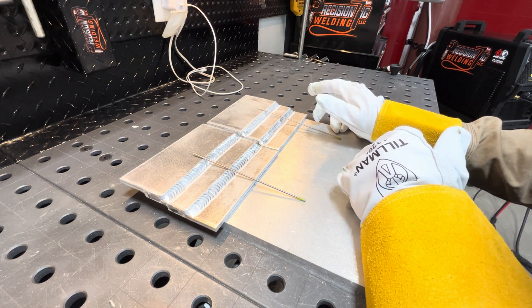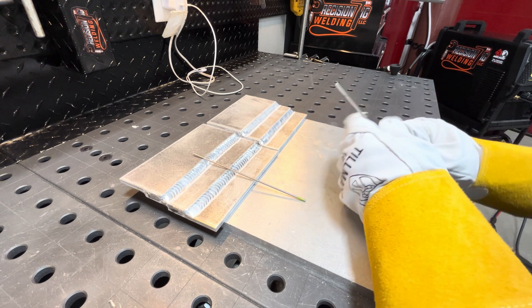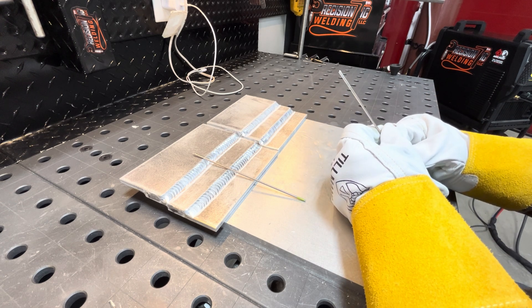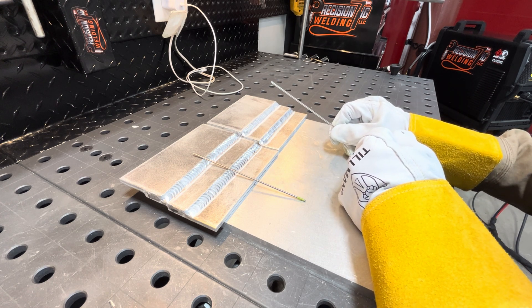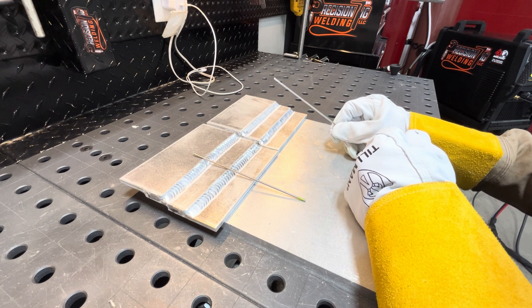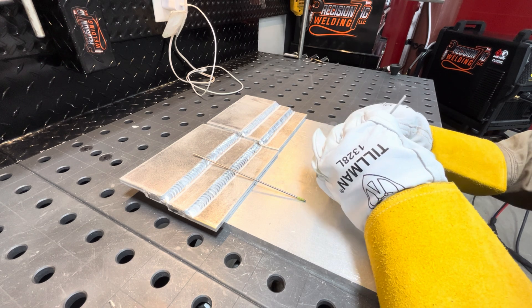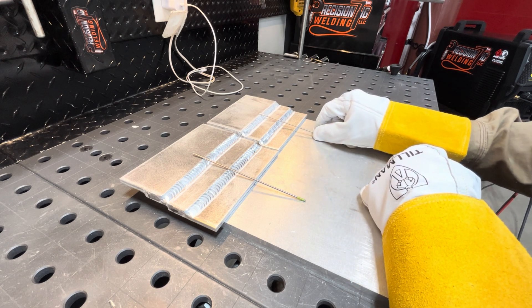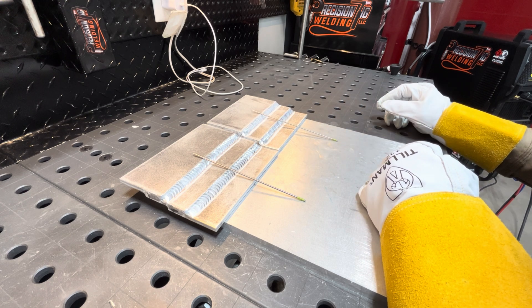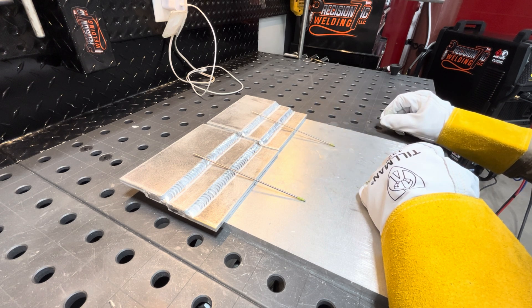I'm no expert — I'm just learning as I go. I've done a lot of stainless and carbon steel, about 20 years in the piping industry. I've done some aluminum on piping, but it's always been with a transformer-style machine: 5/32 balled tungsten at 350 amps, turning the balance all the way down to get as much penetration as possible. I hope this helps someone. If you've got any questions or video ideas, I'd love to hear them.